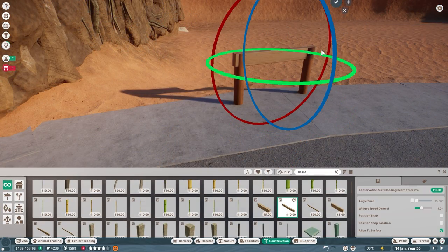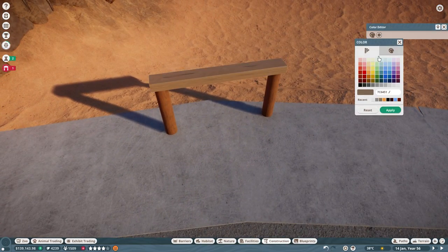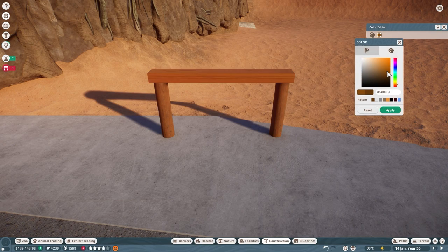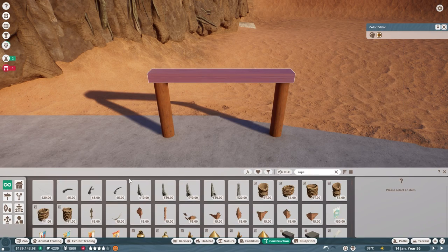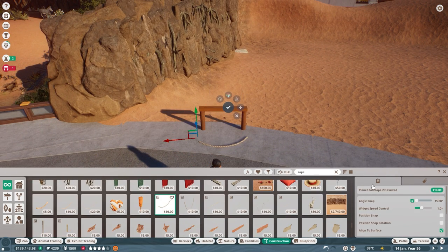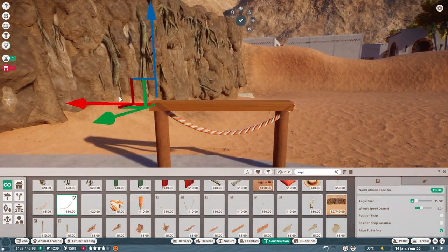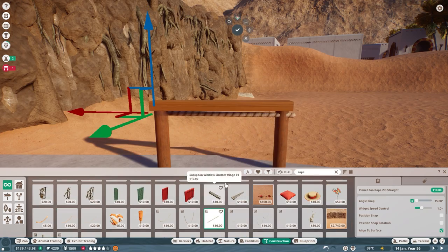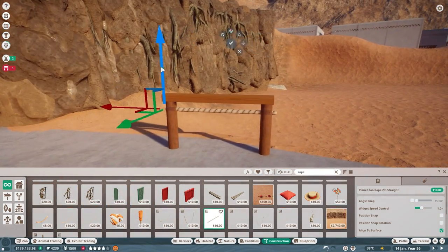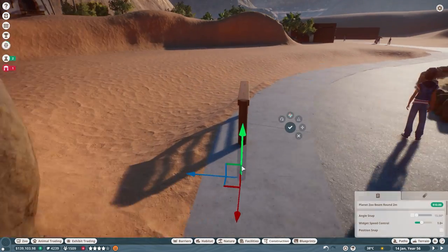For the guest barriers, we changed things up from our past exhibits. Previously we had used quite a bit of glass to get that clean modern look, but this time I really wanted to go for a more rustic feel. I used these round wooden beams from the base pack and placed a flat beam to act as the top. I also had the idea of using some rope to act as a lower half of the barrier. After trying a loop shape, I settled on the straight two-meter rope pieces, which creates a more rigid barrier that still feels like it belongs in the heart of a desert zoo.